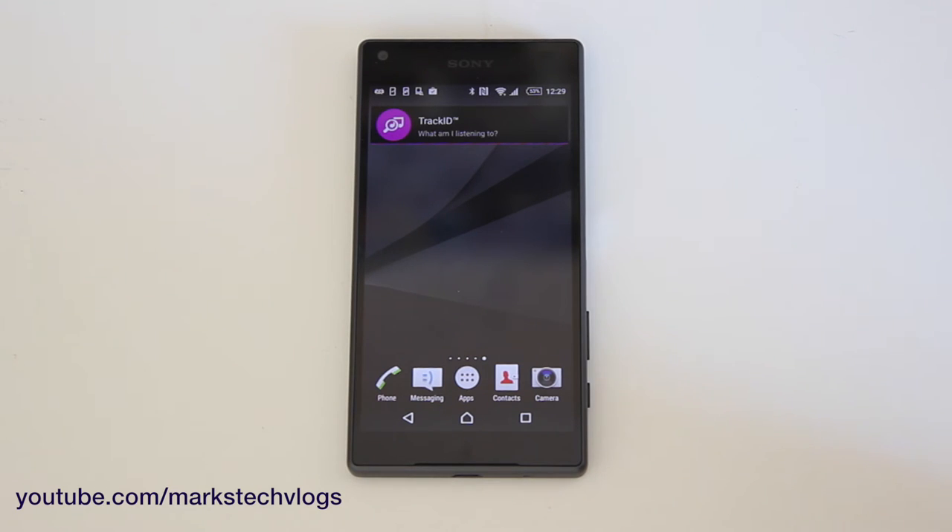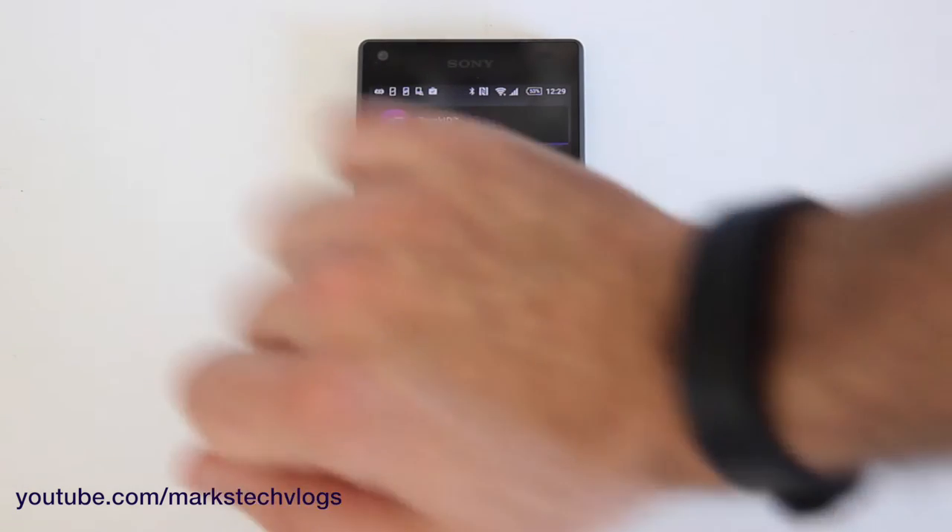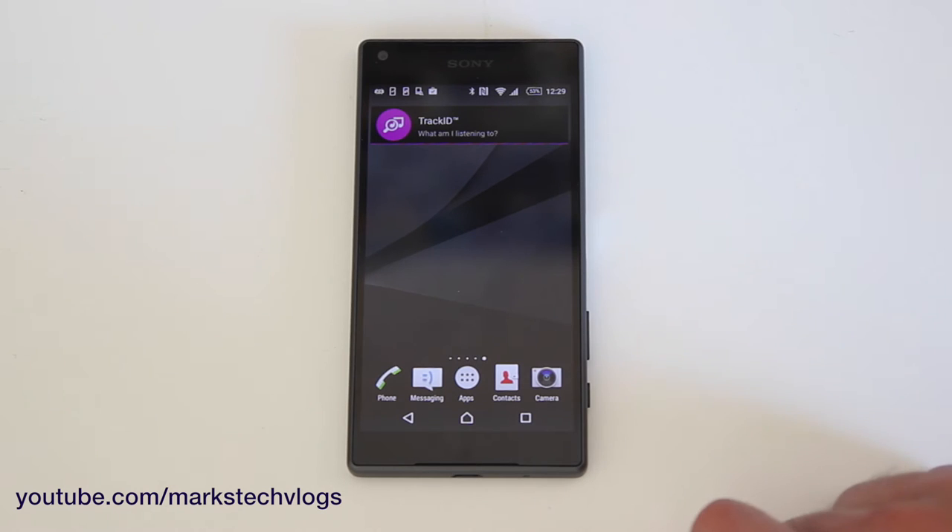This is just a quick tutorial of how to pair the Sony SmartBand 2, as seen on my wrist, with an Android smartphone.